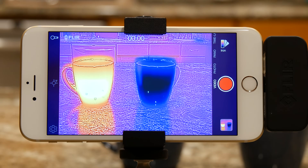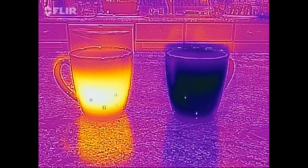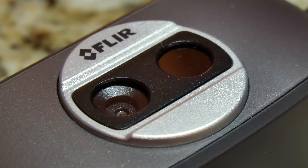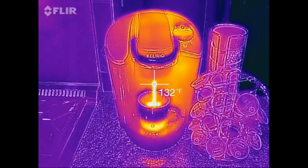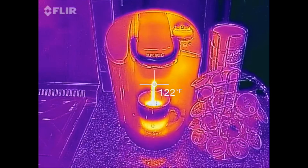Now your phone is actually showing you infrared heat. The glass on the left is filled with hot tea, and the glass on the right is ice water. The FLIR ONE uses a two-camera setup they call MSX technology — one is a thermal camera and the other is a visible light camera that outlines the subject to give you a better idea of what you're looking at.